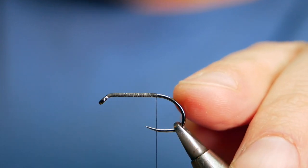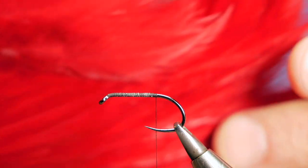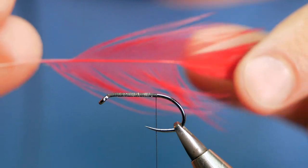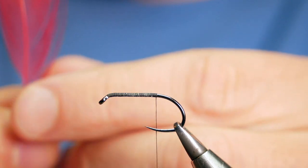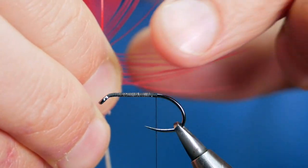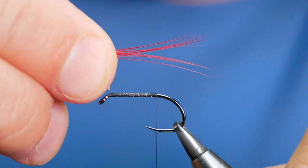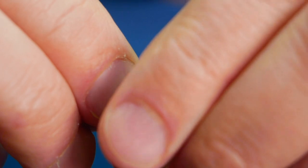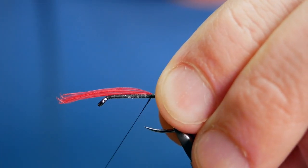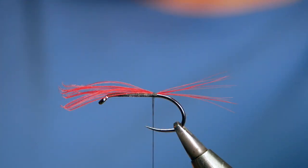The first thing I'm going to add is my first tailing fibers. I'm using a cock cape that's been dyed red — it's a cheap cape — and I've selected a feather from the top where it's quite big. I want to pull out about a centimeter's worth of fibers at a 90-degree angle from the stem and pull that away, which lines up all the tips. I'm going to tie it in with about two and a half centimeters protruding from the body, captured with three turns of the nano silk. Don't trim this part just yet — we're going to need it to help keep the body nice and even.